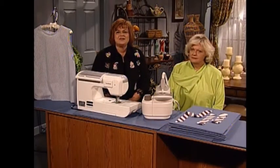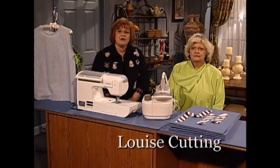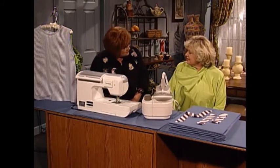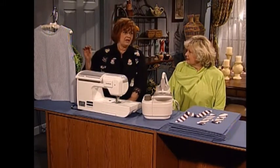I'm so pleased to have as my guest today my very dear friend Louise Cutting. Louise is the owner and designer of Cutting Line Designs and Patterns. Welcome to the show. Thank you so much, Martha — I'm glad to be back. And what are we going to do today? We're going to do some bias binding, but my way.